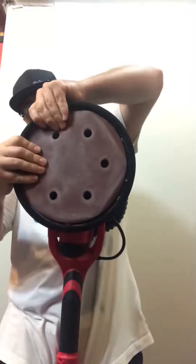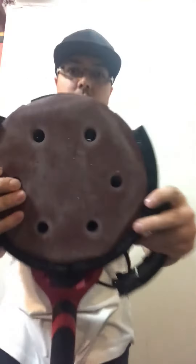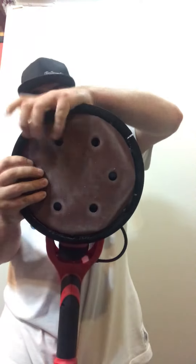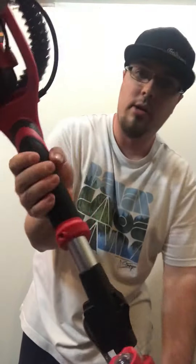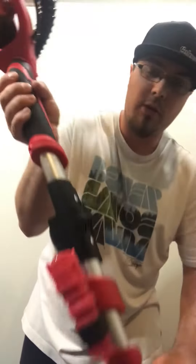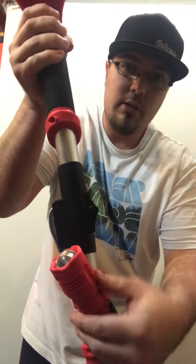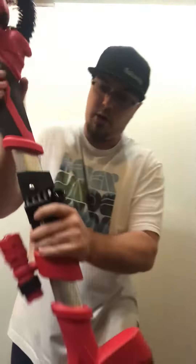The top of this machine pops out so you can get closer to the corners. Working our way down, there's a nice comfortable handle and grip.